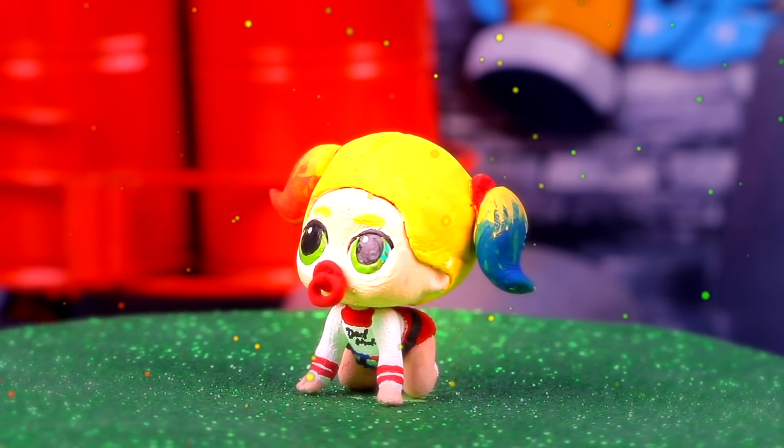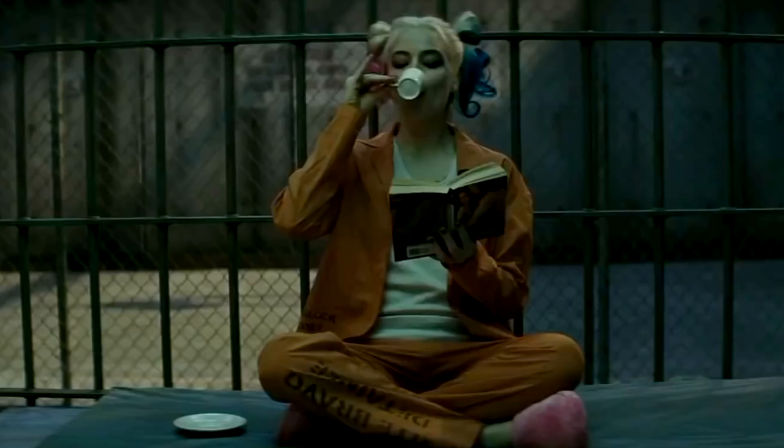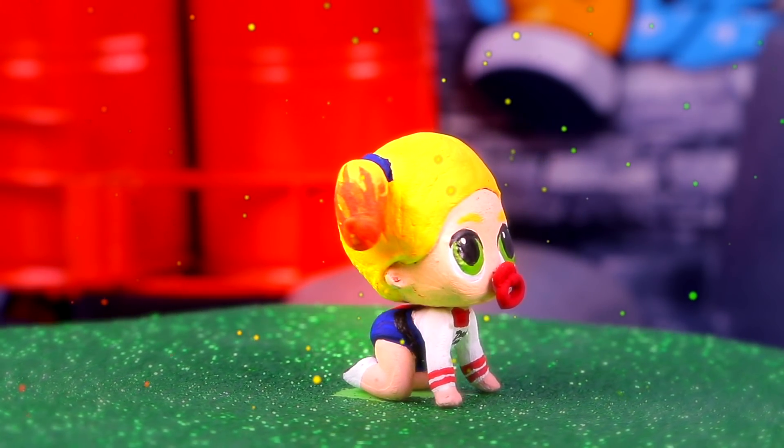Wow, she's simply adorable! The best part is that she totally looks like Harley Quinn! Her incredible outfit and her hair were the best parts!